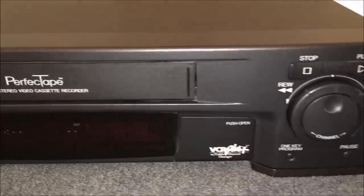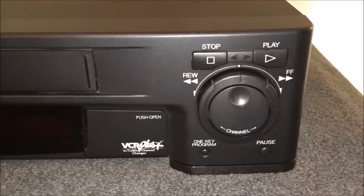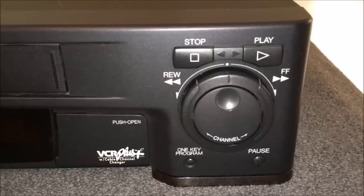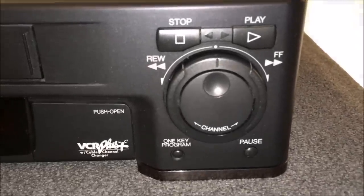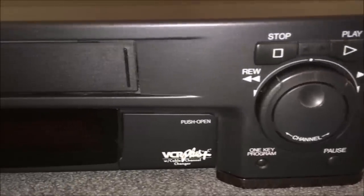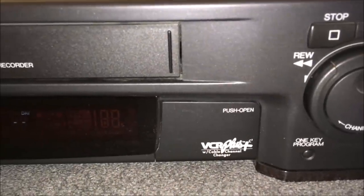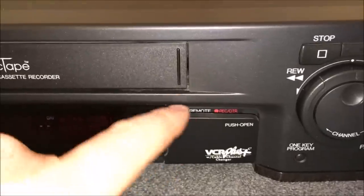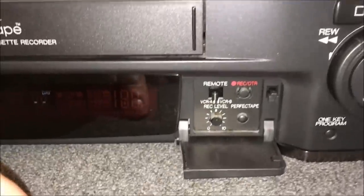Over here on the right you'll see the jog shuttle dial, as well as controls to change channels, stop, play, rewind, fast forward, pause, and a one-key program button. This unit also has VCR Plus with a cable channel changer and a little infrared emitter right here on top.